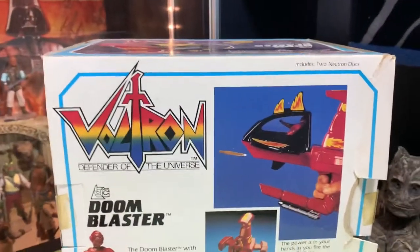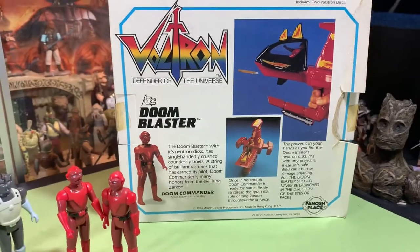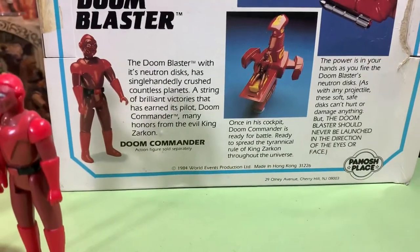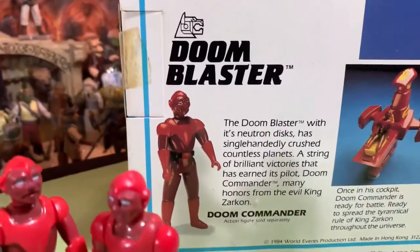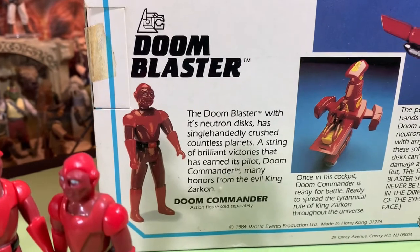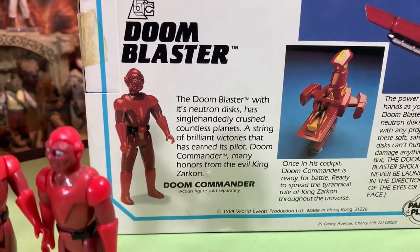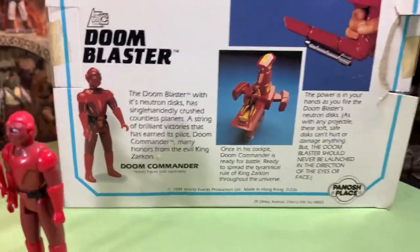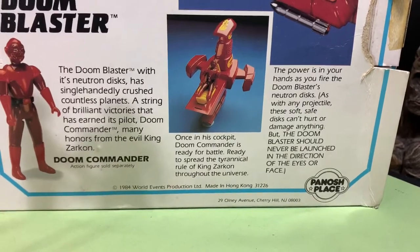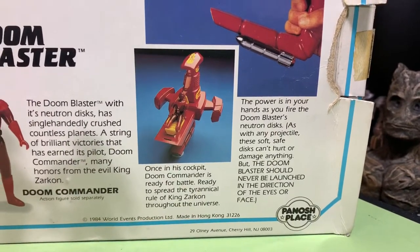So the Doom Blaster has these little disc things that can shoot out. We'll see if we can get that to work, if I even have the discs — I'm not 100% sure if they're in this box. 1984, World Events Productions, made in Hong Kong. The Doom Blaster with its neutron discs has single-handedly crushed countless planets. A string of brilliant victories that has earned its pilot, the Doom Commander, many honors from the evil King Zargon. Doom Commander action figures sold separately, of course. Once in his cockpit, the Doom Commander is ready for battle, ready to spread the tyrannical rule of King Zargon throughout the universe.